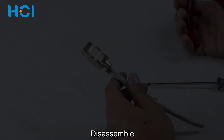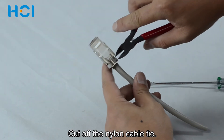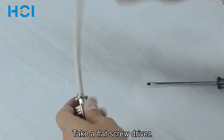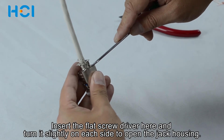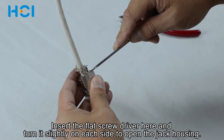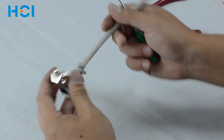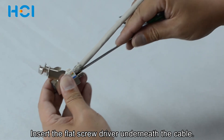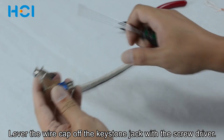If re-termination is required, use a cutter to cut off the nylon cable tie. You will need to use a flat screwdriver. Insert the flat screwdriver here and turn it slightly on each side to open the jack housing. Insert the flat screwdriver underneath the cable and lever the wire cap off the keystone jack with the screwdriver.